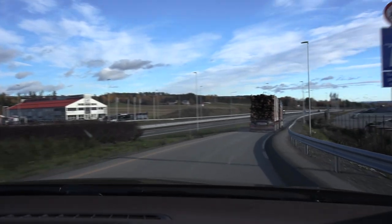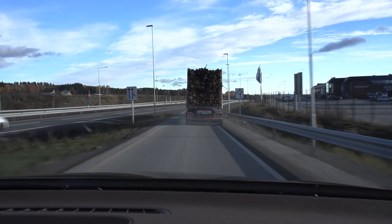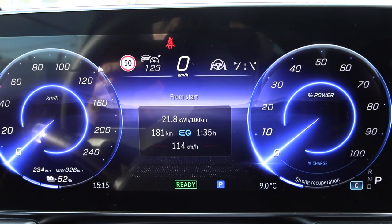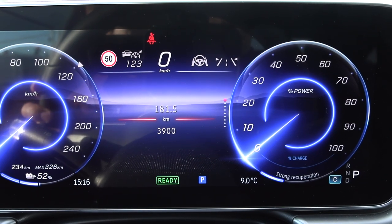That's how good grip you have with studless winter tires on dry asphalt. We are back at IONITY. Consumption: 218 watt-hours per kilometer, and distance was 181.5 km.